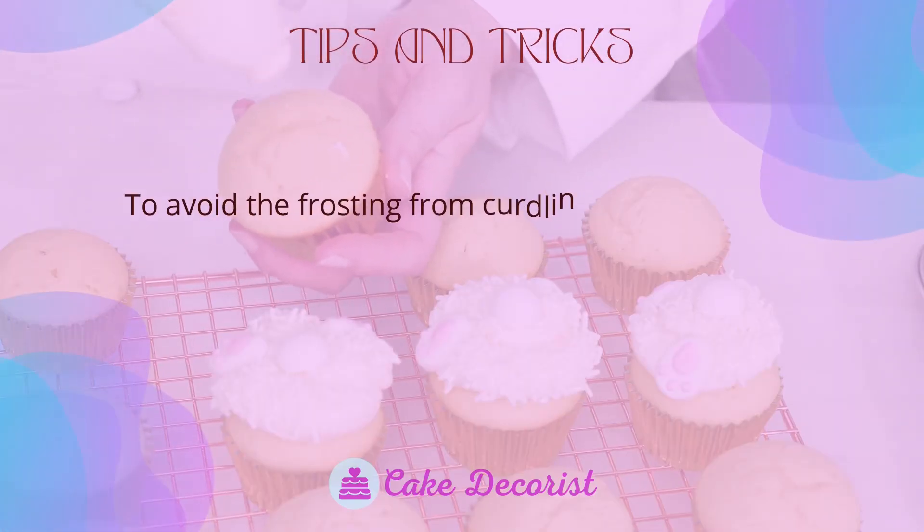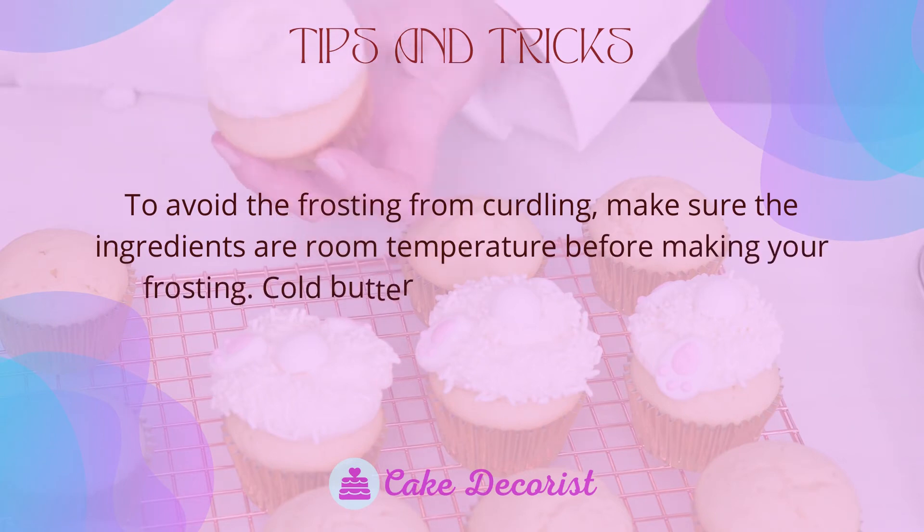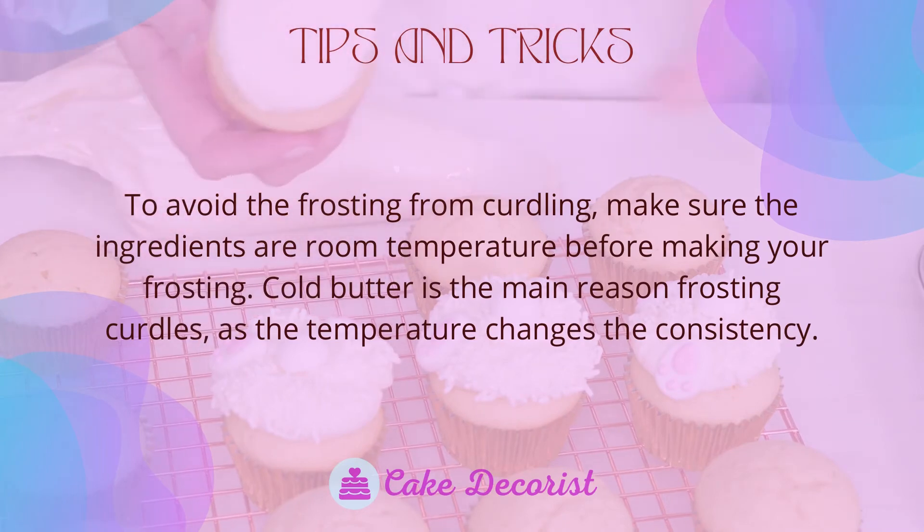To avoid curdling, make sure all ingredients are at room temperature before making your frosting. Cold butter is the main reason frosting curdles, as the temperature change affects the consistency.